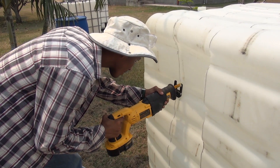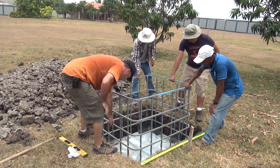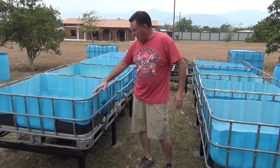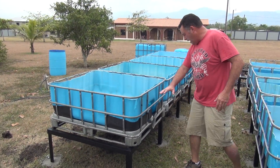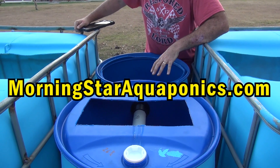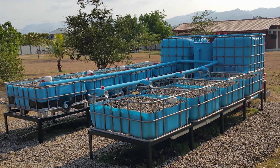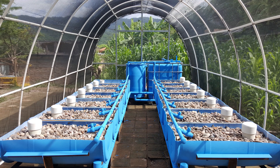In this video, I'm going to walk you through the complete process that I went through to build this system. For time purposes, I cannot go into great detail. On my website at MorningstarAquaponics.com, I make available an e-book that I produced. This e-book not only teaches you how to build this IBC tote system, but it also teaches you how to build a half-barrel system as well.